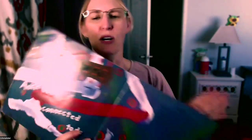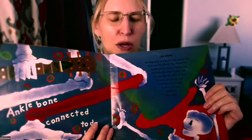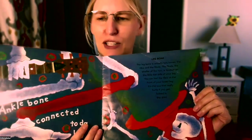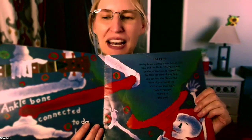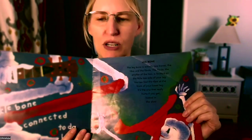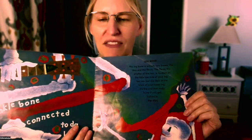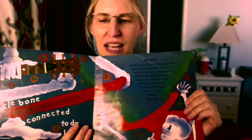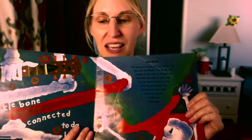And the next says, ankle bone connected to the leg bone. See how the bone they're talking about is in red? It says, the leg bone is actually two bones, the tibia and the fibula. The fibula, the smaller of the two, is located on the little toe side of your leg. You can feel the tibia at the front of your lower leg — it's the one that really hurts if you get kicked in the shin. Soccer.